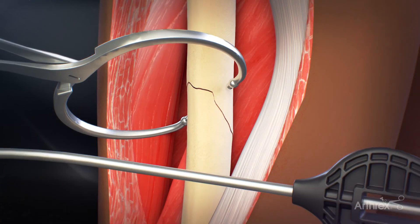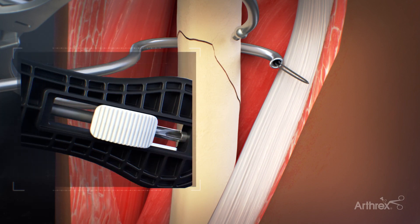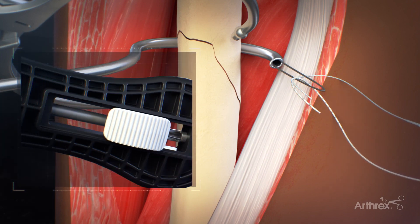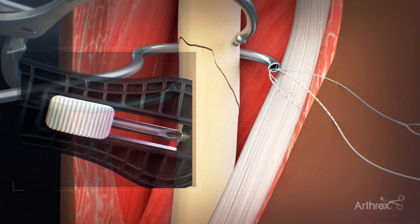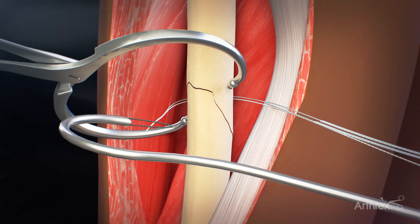Use a fiber tape cerclage passing hook to pass the cerclage suture and place the hook around the bone. Advance the passing hook's nitinol suture islet. Load the fiber tape cerclage suture tail into the islet of the passing hook along with the tail end of a TigerLink suture. Retract the nitinol islet and pull the hook back around the bone and unload the sutures from the islet.